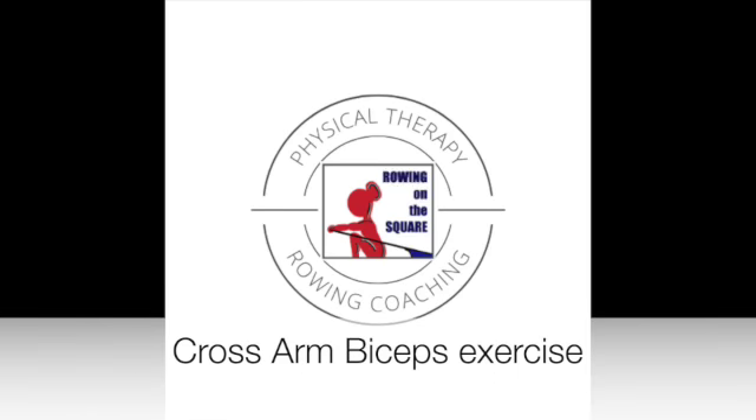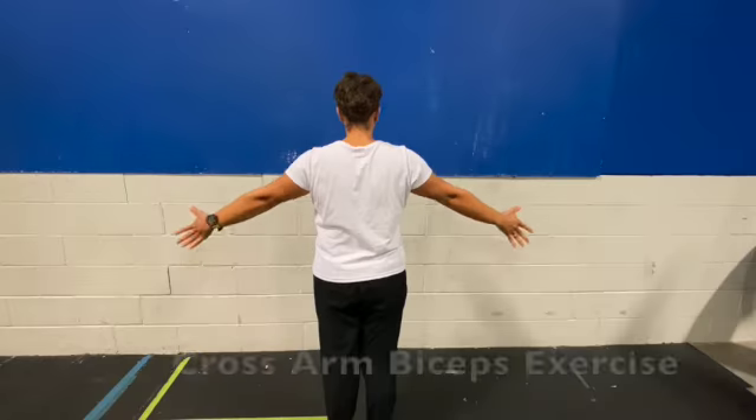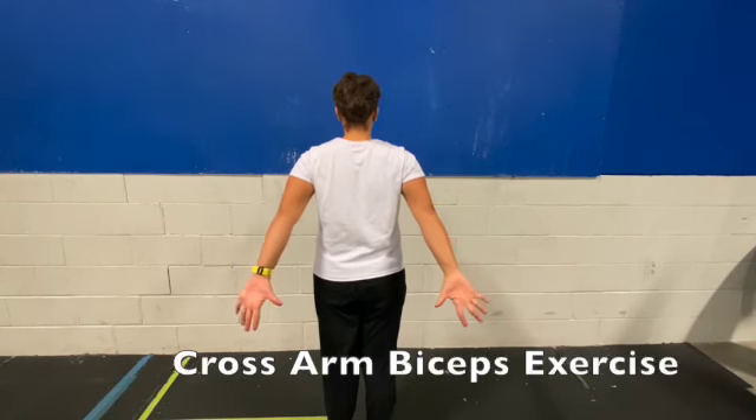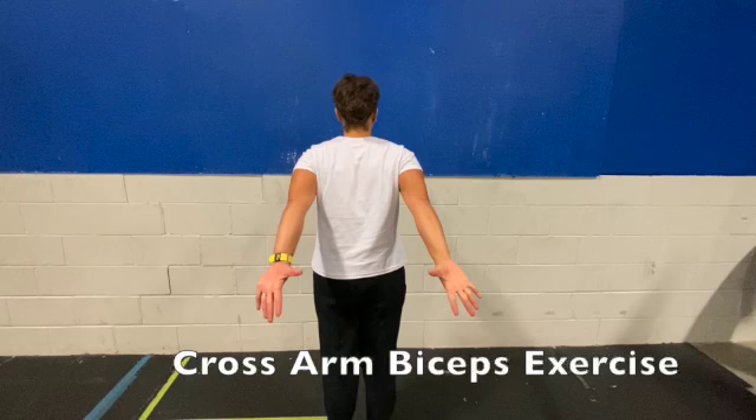Cross arm biceps exercise. Standing tall with hands at your side, turn the palms behind you, push your arms behind and hold for three.